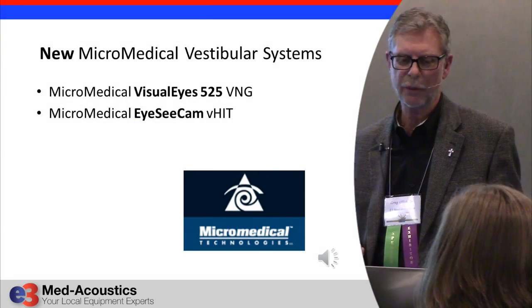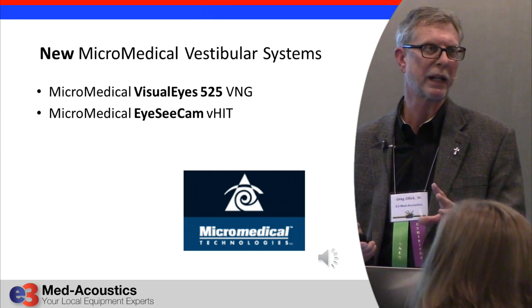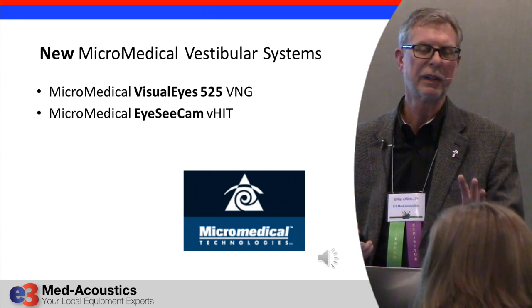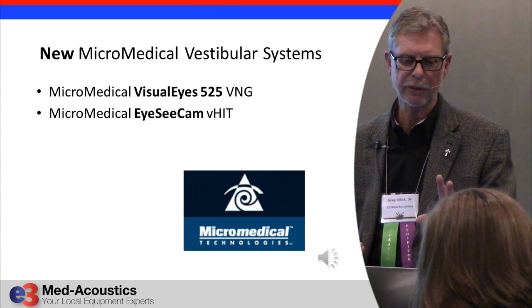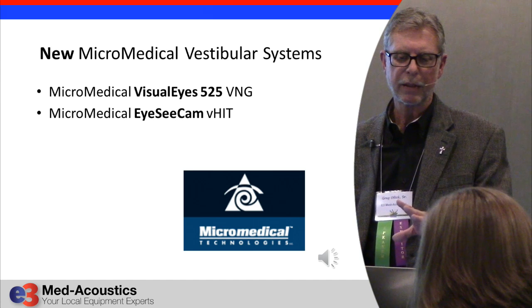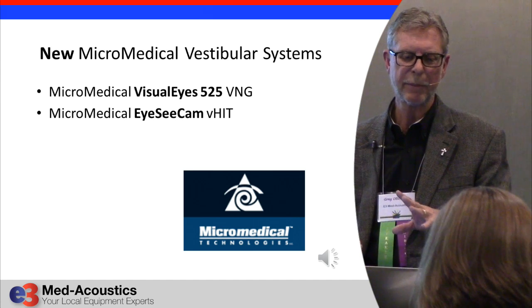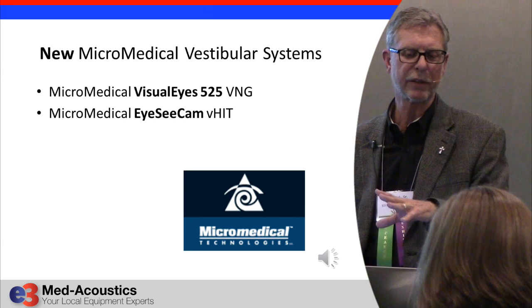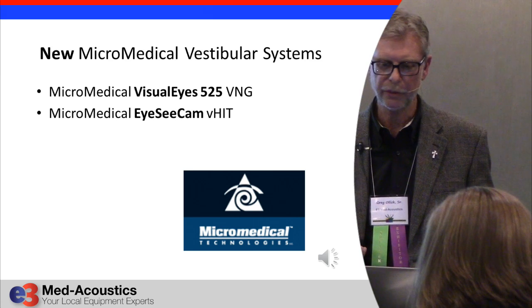What I'd like to highlight for you is some of the new MicroMedical equipment. MicroMedical has become the leading manufacturer of vestibular equipment in the last few years. I'd like to highlight their new VNG equipment and then show you their new VHIT equipment and how these things are used.